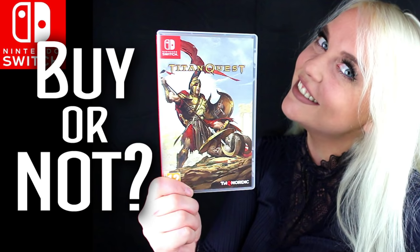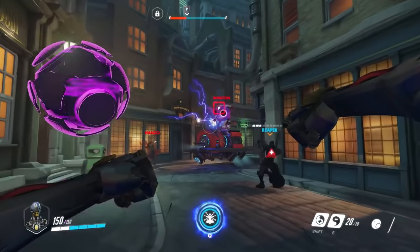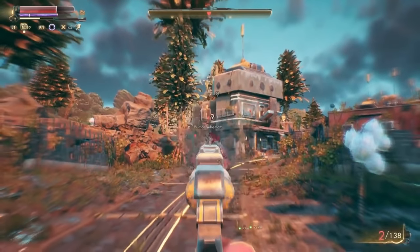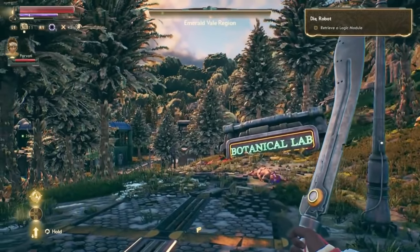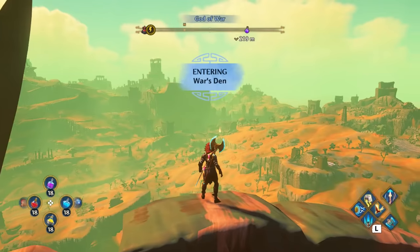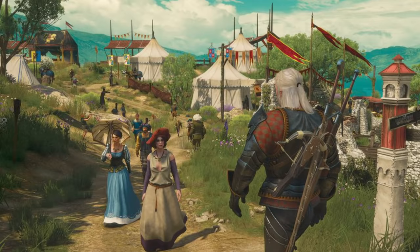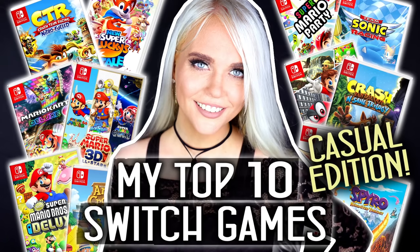There's also Titan Quest, Victor Vran, and Torchlight 2. For competitive players, I recommend Overwatch and Paladins. For big RPGs in general, The Outer Worlds is great, as is Immortals Fenyx Rising — I did a review of that. There's also The Witcher 3 on Switch, though I admit it's not the best version. If you're a super casual gamer, I have a top 10 video with the best casual games — all really safe to start with.